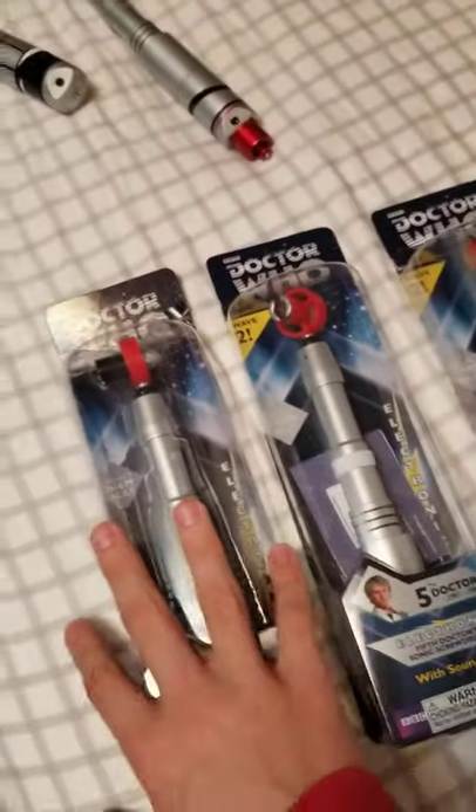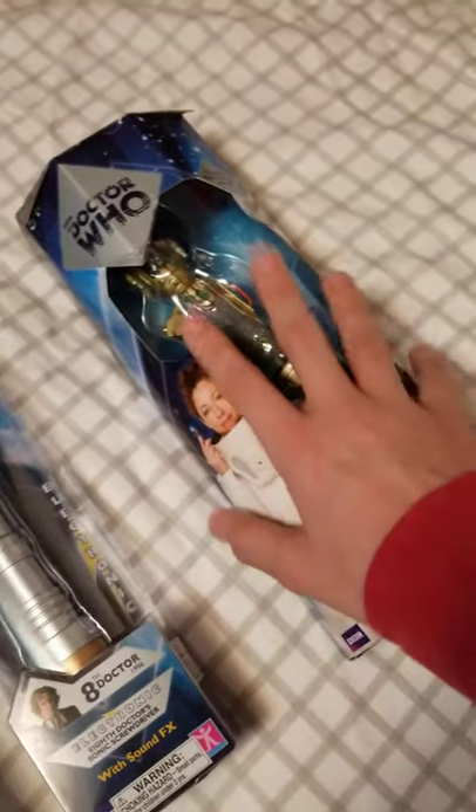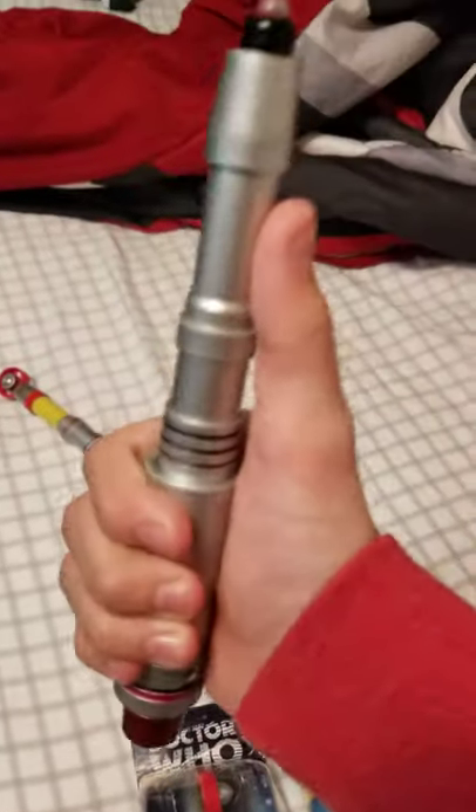So we got the 4th Doctor's, the 5th Doctor's, the 8th Doctor's, the River Song, the 10th Doctor's, the Future Sonic Screwdriver, River Song again, the Future Sonic Screwdriver, and the 10th Future Sonic Screwdriver.